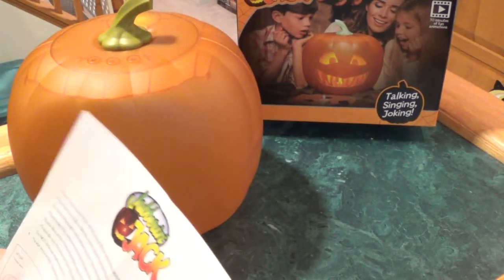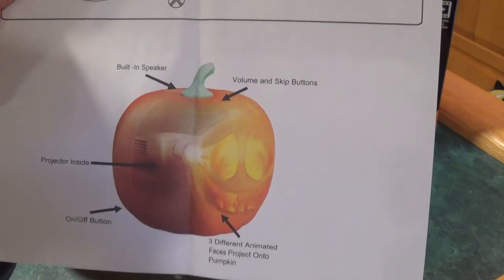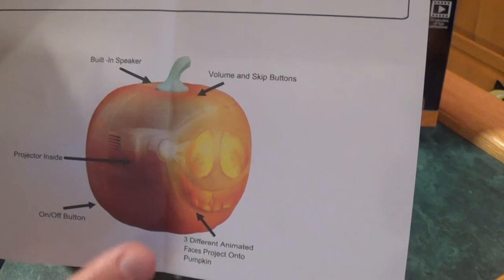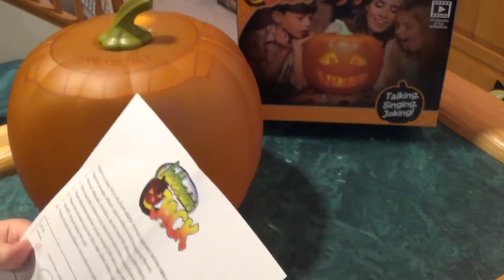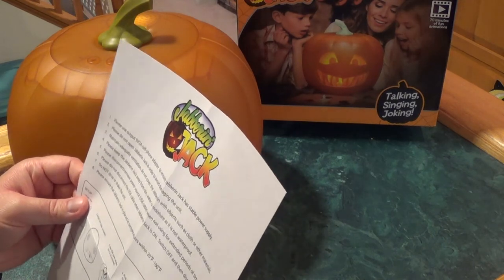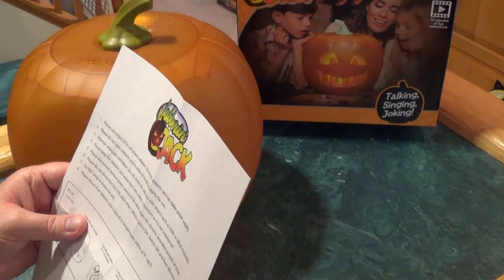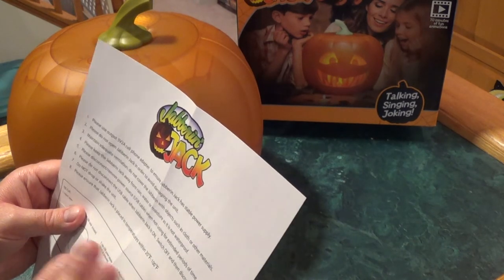It's got a built-in speaker, volume and skip buttons, a projector inside, and three different animated faces that project out of the front of the pumpkin. It says make sure Jabber Jack is placed in temperatures between 20 degrees Fahrenheit and 100 degrees Fahrenheit.